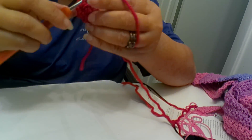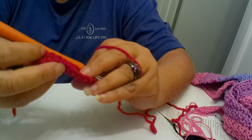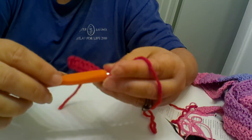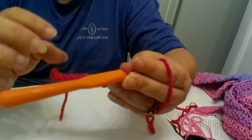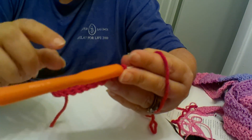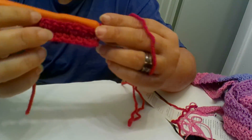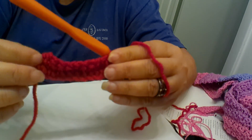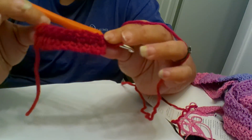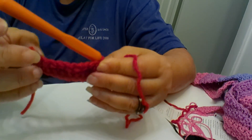Ten single crochets in the back loop only. Now if you noticed while doing this, it's starting to recreate this little rib, and that's why they call it the rib stitch. So we're going to continue doing this for the next ten rows. When I come back in ten rows I will show you the finished swatch. Basically right now we are just doing a swatch on how to do a single crochet and learning how to do the rib stitch.